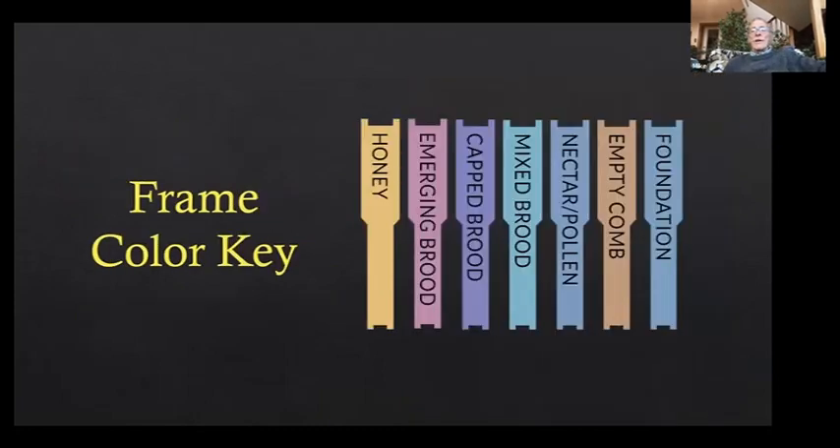This is my color key of the frames in my operation, sorted according to what's in the comb — whether it's emerging brood, capped brood, mixed brood (which would be eggs, larvae, and some sealed), and so on.